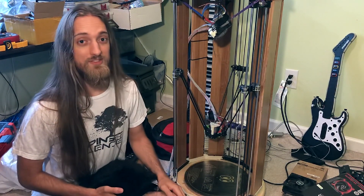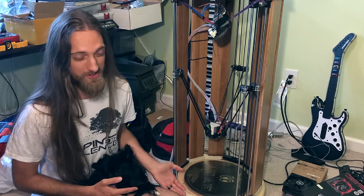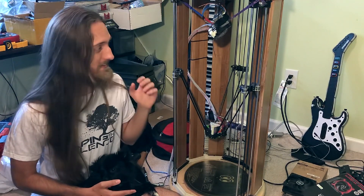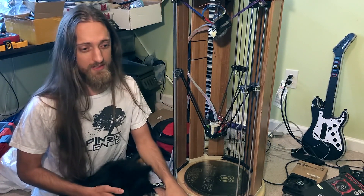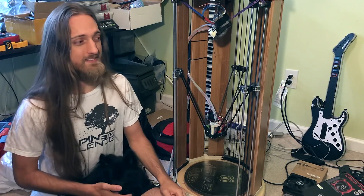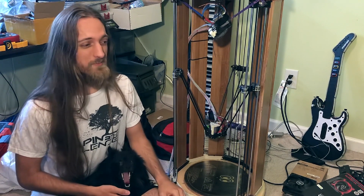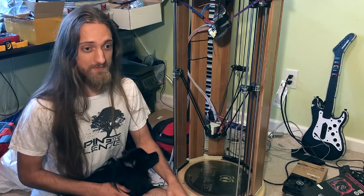Would I recommend building a 3D printer for yourself? Generally no. If you want to get started in 3D printing, I would not recommend building a printer — it's quite a task to get something like this built. Nowadays there are some pretty inexpensive printers out there. The one I would recommend to beginners is the Ender 3. I've heard a lot of good things about it — tons of YouTube videos covering it. It's about $180 to $250 depending on where you get it from, and it can do a lot of stuff.